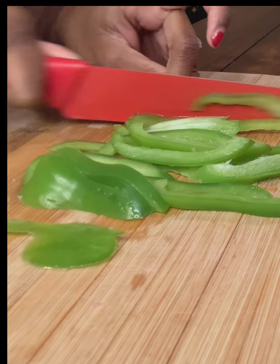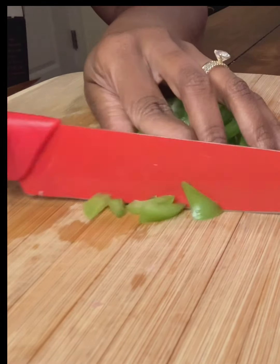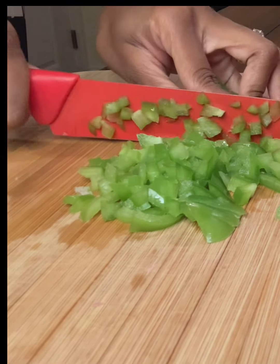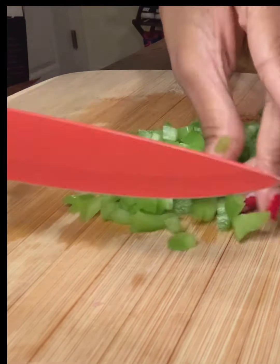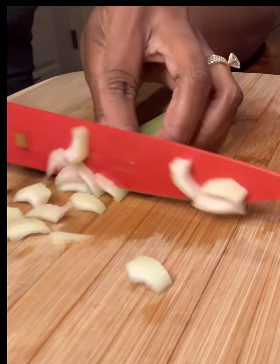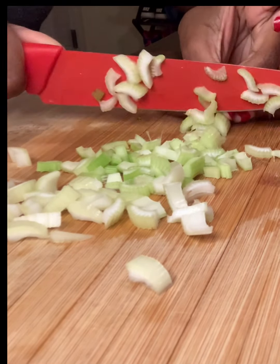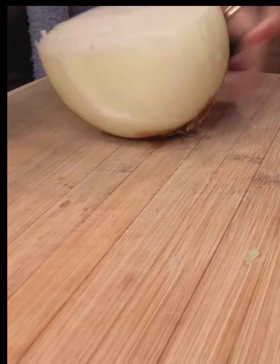We're going to dice the green peppers very small. Next up we're going to chop our celery and dice that into small pieces as well. And lastly we're going to dice our onions.